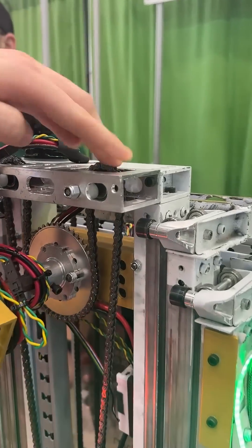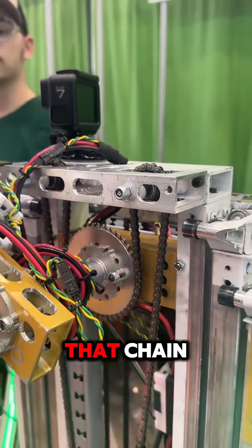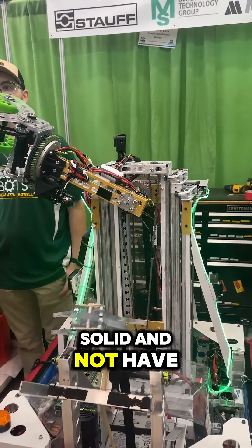we actually ran it around some vertical supports, so it takes the weight of the cantilever off that chain. That allows our arm to be rock solid and not have any slop.